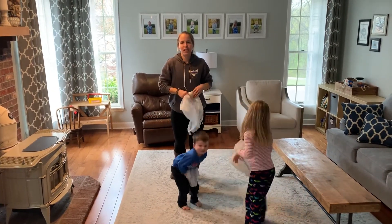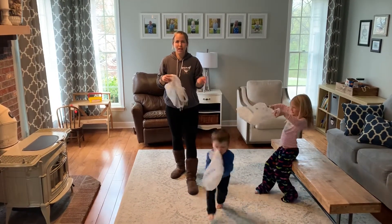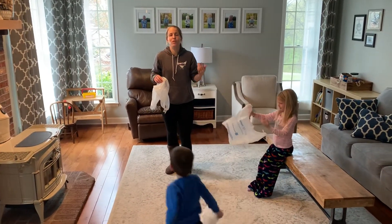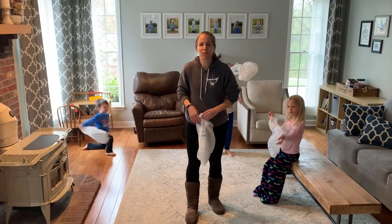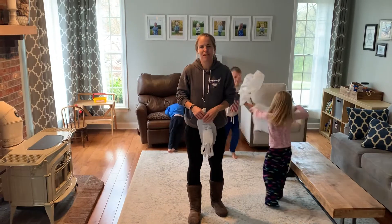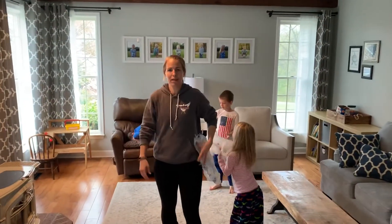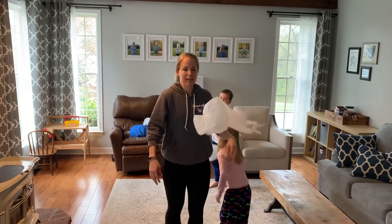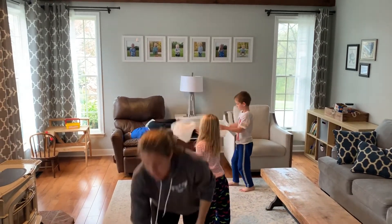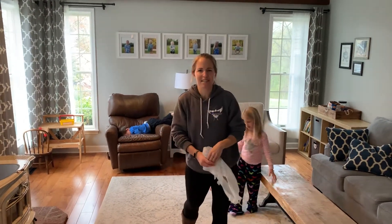Remember when you're throwing and catching the bag, you're always looking at the bag. There are lots of different challenges you can come up with and practice on your own. You can throw it back and forth with a friend or family member and see what else you can come up with. You can balance it on different body parts, get it to stay on your shoulder, throw it up and catch it on your foot, throw it up and catch it on your hand — all the things we've practiced in class. See what you can do. All right, bye guys! Have fun with it.